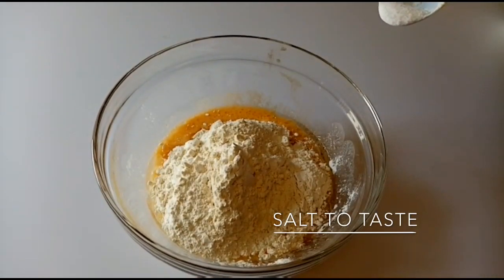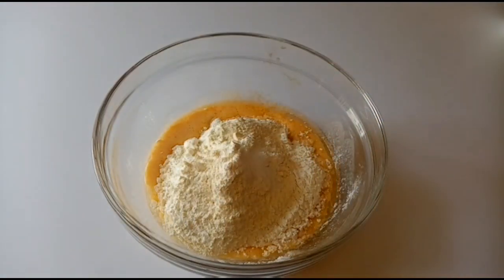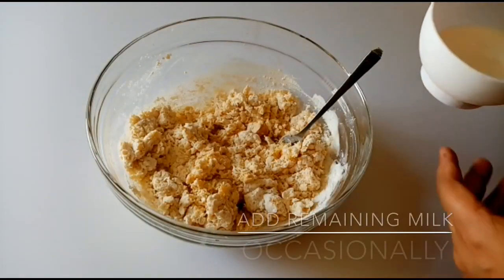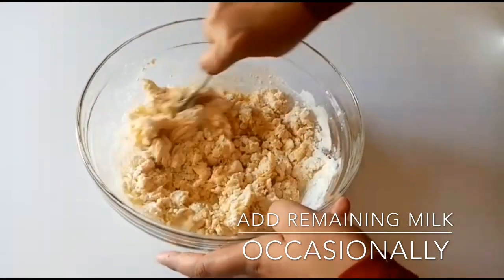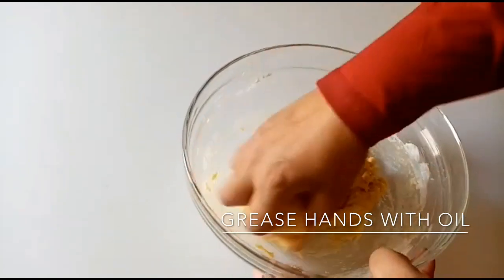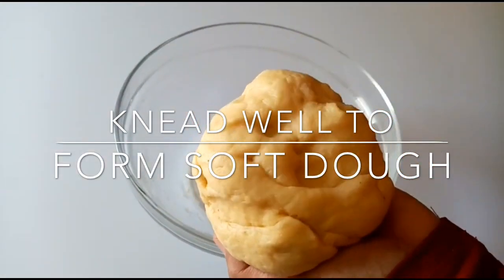Now we have our secret ingredient — Jadika. I am going to add a little bit of it. I will mix it well. I want to add some salt. We are going to add a little bit more. Let's make it soft. We add nutmeg powder as well.